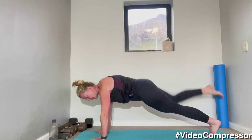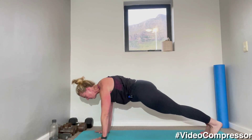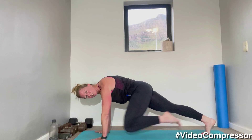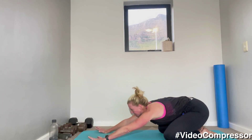10 seconds — push your hands into the floor, tummy pulled in. Three, two, one. Have a little stretch.